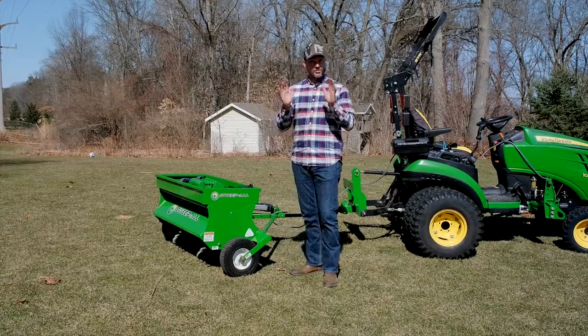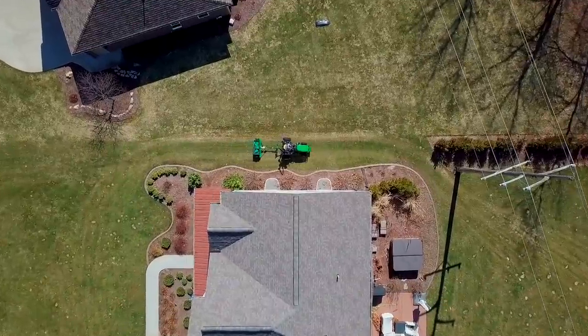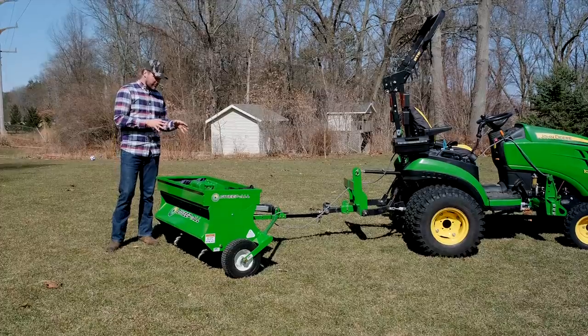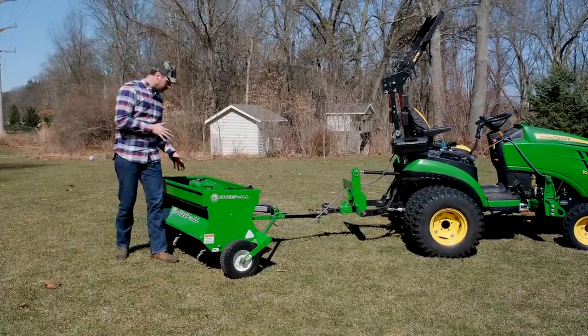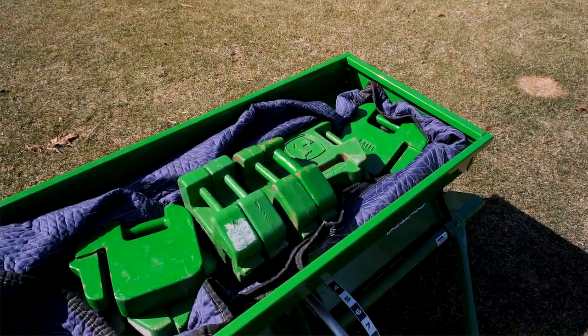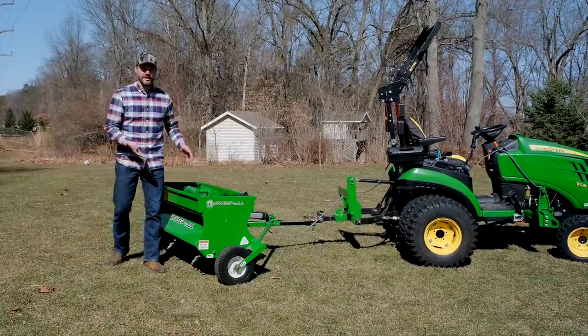I took a really quick spin — just one pass on the side yard over there — very impressed with the consistency and the depth of the core plugs. We have this weighted down with about 410 pounds of suitcase weights. You can weight this down with a lot of different things; I'm just using suitcase weights because I have a whole boatload of them on hand.